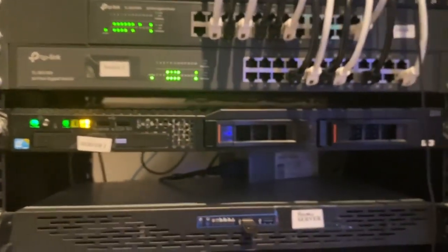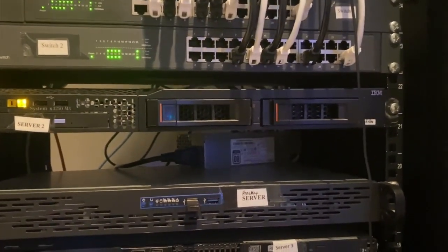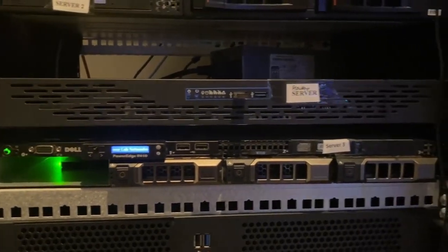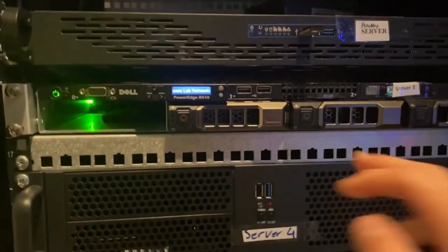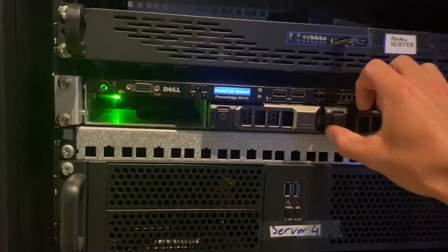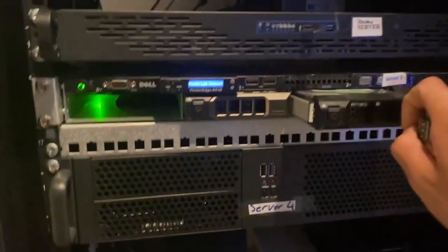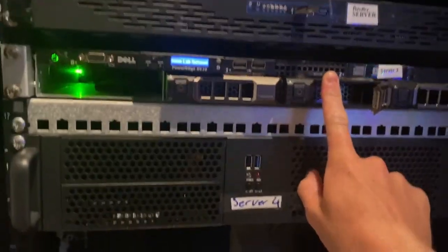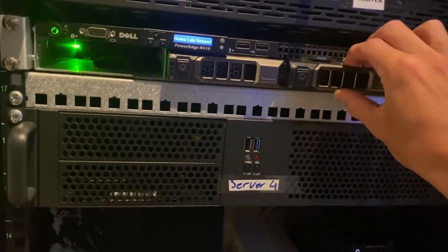The IBM server is the backup server for the whole system, which then also backs up to the NAS. Server 1 is my main Proxmox server, which was just an old small form factor Acer. Then the Dell PowerEdge R410, which runs the business and the website and all that type of stuff - I think there's about four or six terabytes of storage plus an SSD in that server. Server 4 is the second PC I had in the bedroom, now racked up there. I've also got the optic clips in the rack, just to have - cause why not.